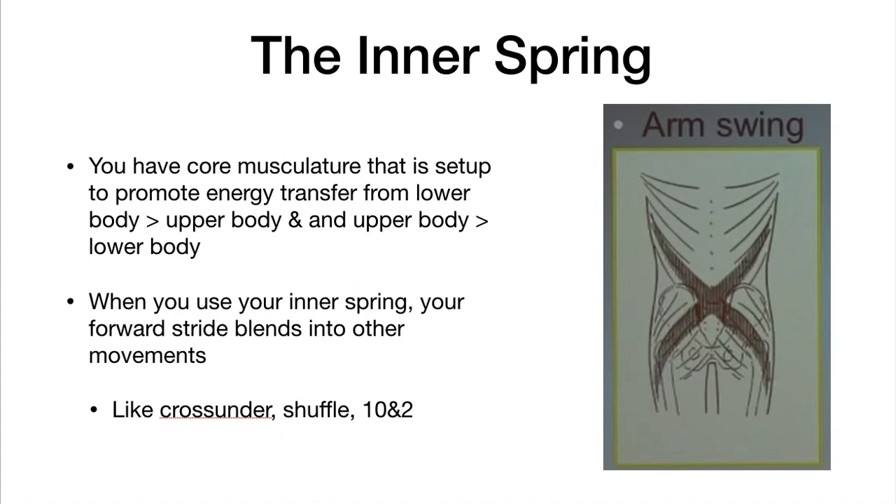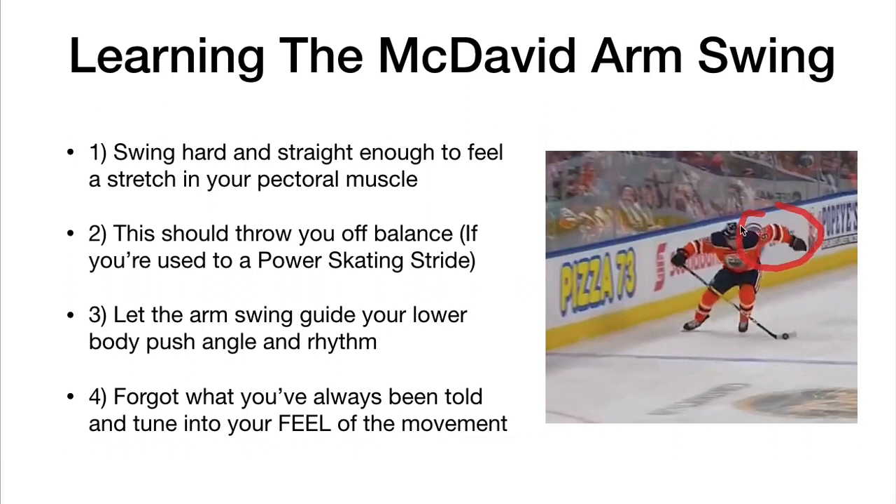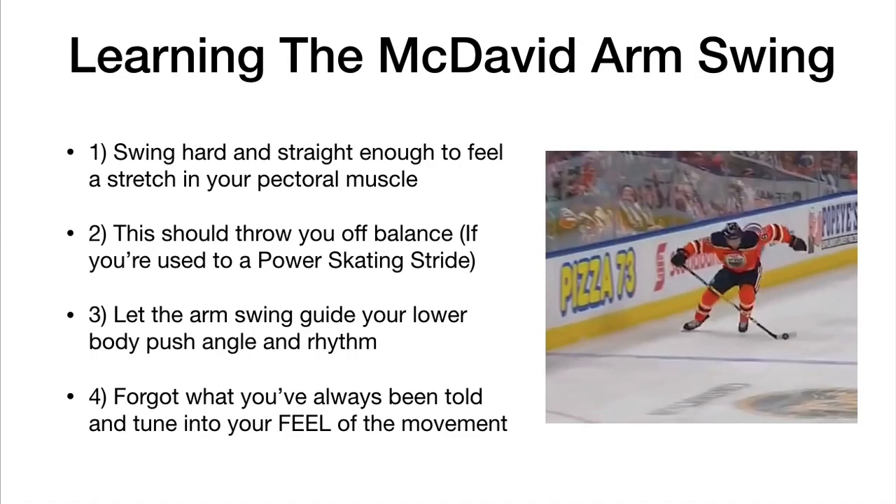So what is the secret? The secret is this free hand right here — and you can of course do it on the stick hand as well. What you can see in this specific position is a stretch across the pec. The stretch across the pec is going to pull the shoulders, and pulling the shoulders is going to create that stretch across your inner spring.